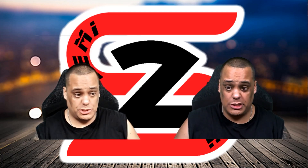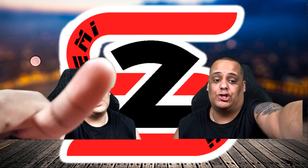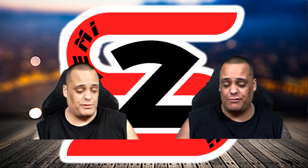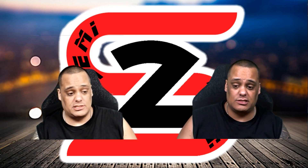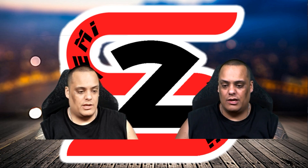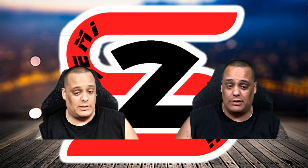Alright guys, here you can see both cameras side by side on my computer. The one on the left is the Angi Tube webcam, and the one on the right is the Logitech C920. You can see the difference right off the bat — the Angi Tube is more colorful and brighter, with a more consistent color, giving it a more artificial look. The Logitech on the right has a more natural color tone, which is not as bright.